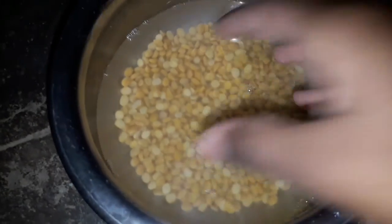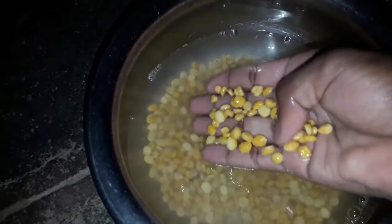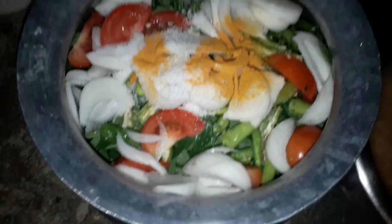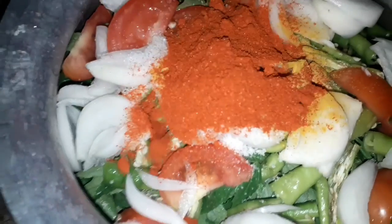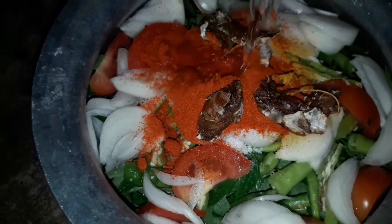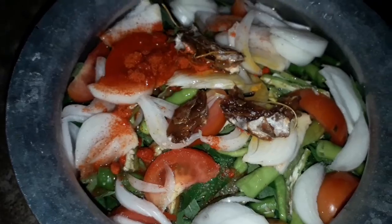We need to put it in the pot. We put the tomatoes in the pot along with the seeds. I will put the tomatoes and the seeds in the pot.